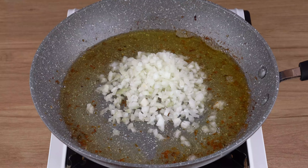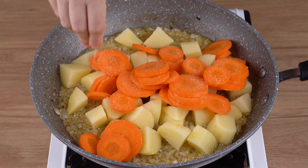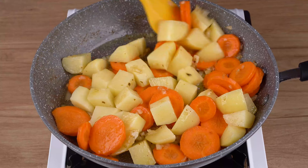Now add the onion we chopped and fry until golden brown. When that happens, add all the potatoes, all the carrot slices, and one pinch of salt. Stir until incorporated and let it all cook for five minutes.